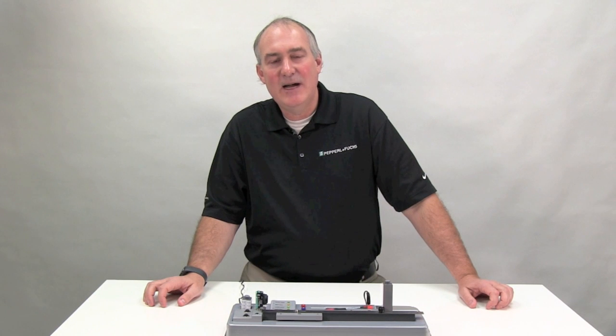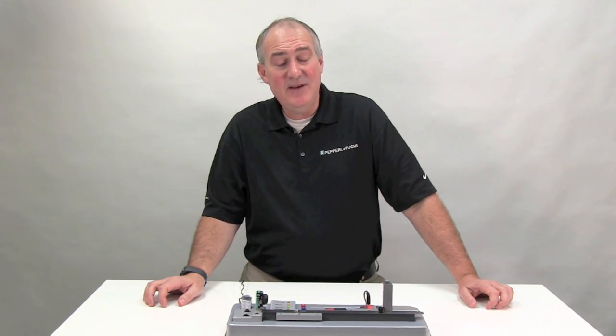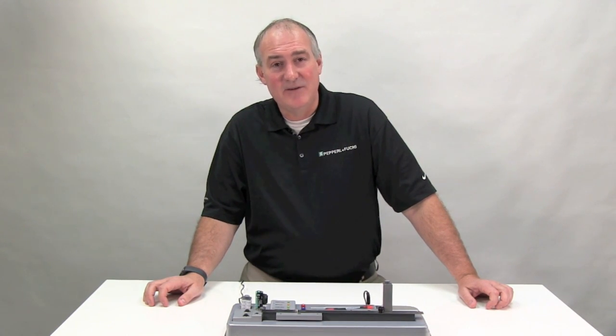As you can see, detecting clear objects with a photoelectric sensor is easy if you choose the right sensor. Thank you for watching this video on the R103 clear object detection.